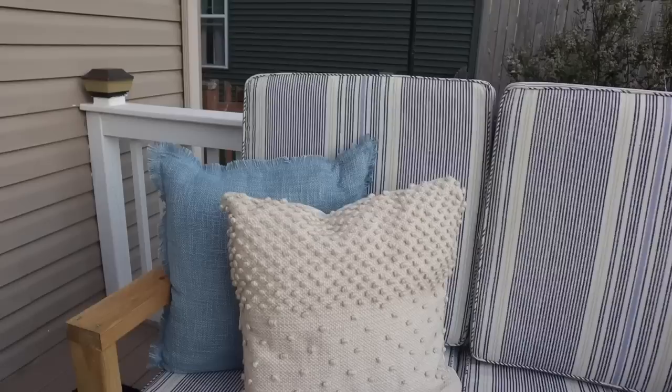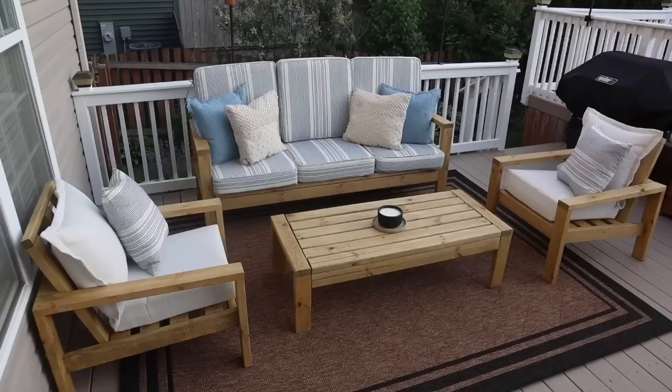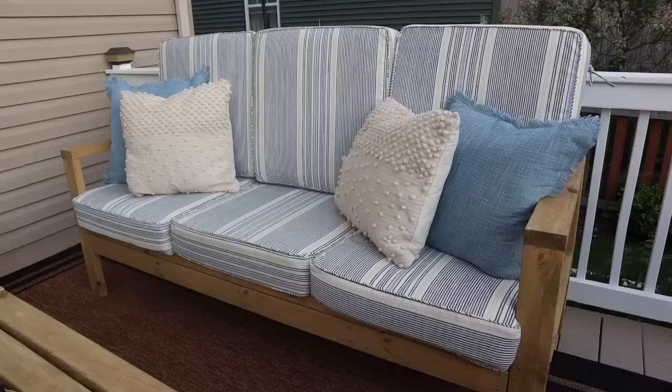I finished it off with pillows from Walmart from a recent haul. I love this thing — I'm 5'11 and I can fit leaning with my legs up, which is so nice.